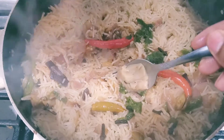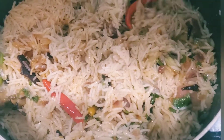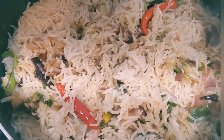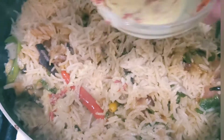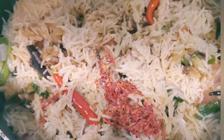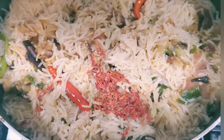You can see our biryani is already ready. I am adding ghee to give the biryani flavor. And I am adding saffron mixed with milk. If you don't have saffron, don't mind - it's okay, you can make it without it also. Now cover it.